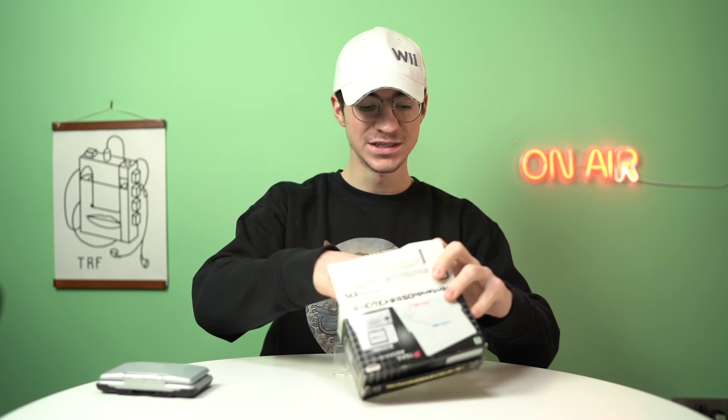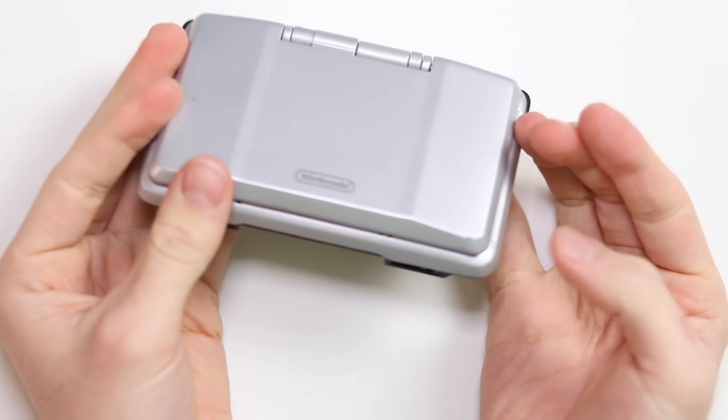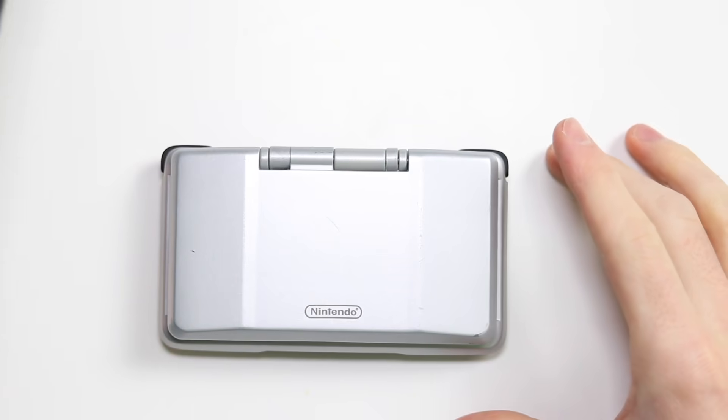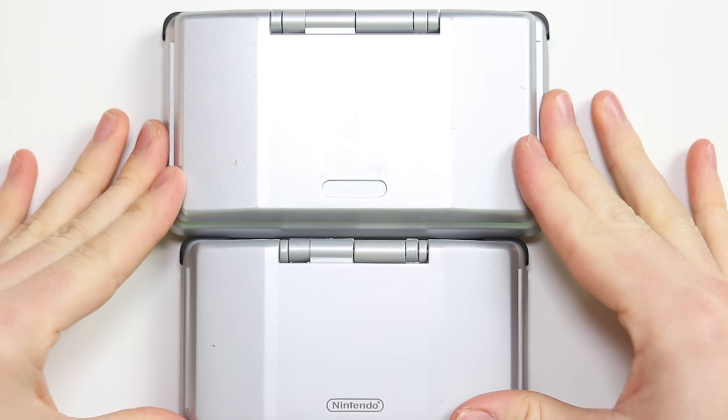Let's take a look at the instruction manual. There's nothing else in the box unfortunately. As I said, it's all in Japanese, so it's not going to help us a lot. So here is the DS itself — it looks perfectly normal. Is it a little bit small? Let me pull in an official DS. Look at that.